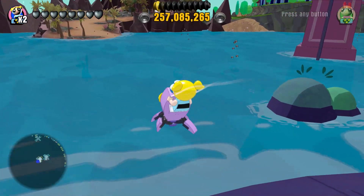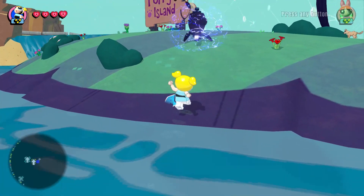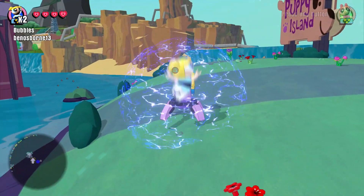Can it go under? I don't think it can, but let me try. It nearly went in the water but then it blew up, so yeah, I guess you can't. Oh well, never mind. There we go.